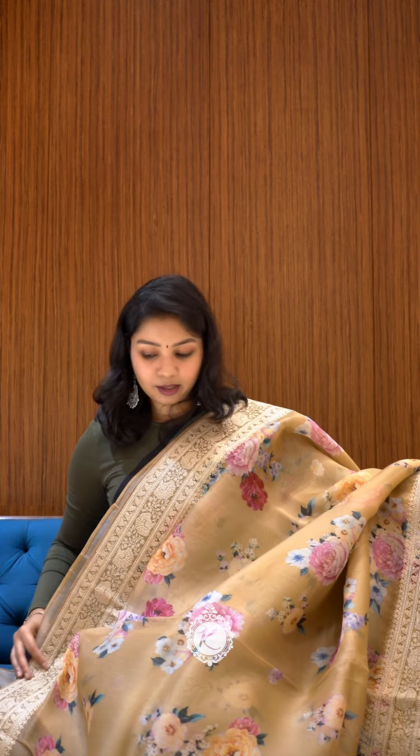We have more colours and concepts in the digital print organza. You can reach out to us and have a look at it.